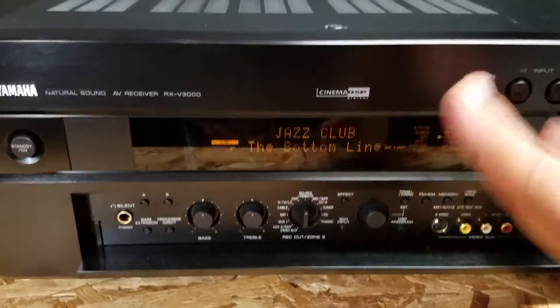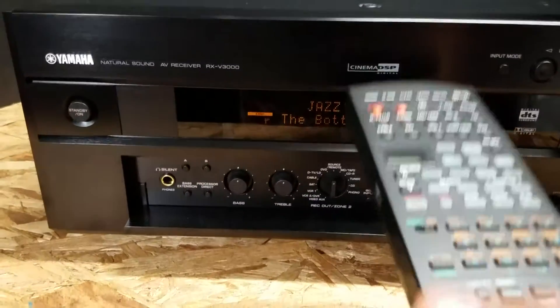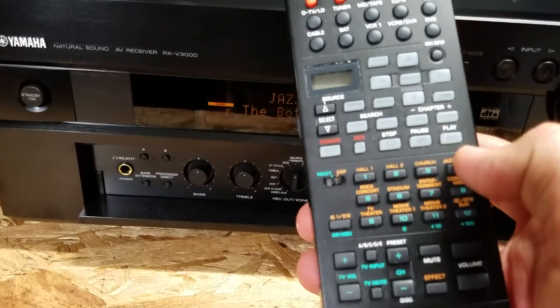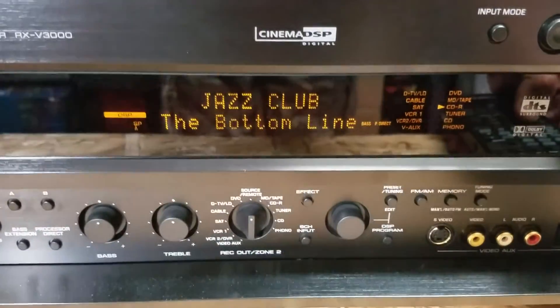Now, if you didn't want to do stuff manually — volume and so forth — you can grab your handy-dandy remote and change the volume. One thing I like about the remote is it has different categories, giving you different effects modes. We're in jazz club mode right now.